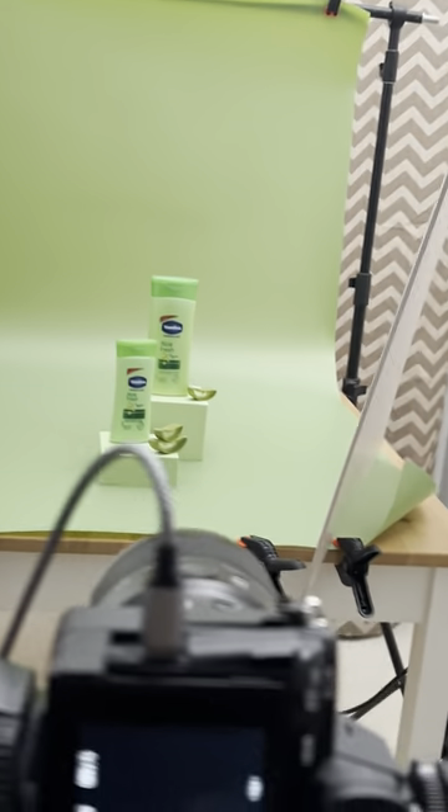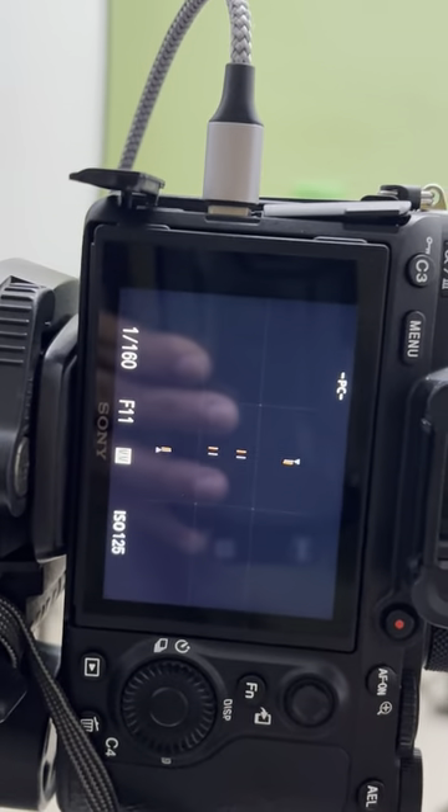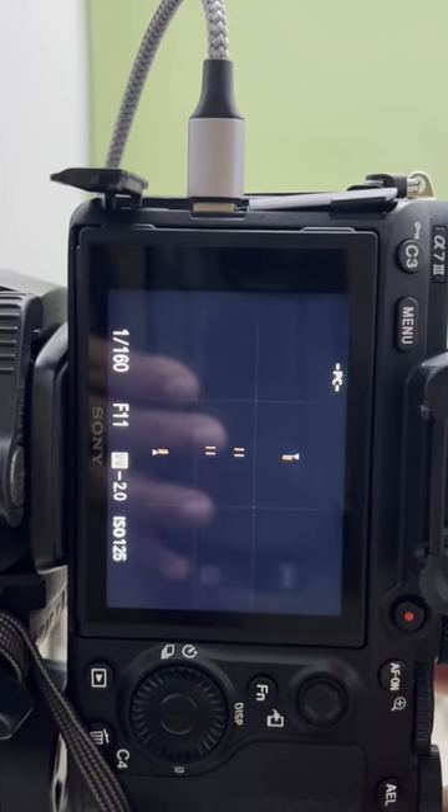This is our camera setting, and this is how the picture will look like.